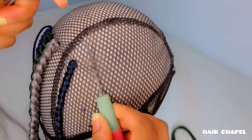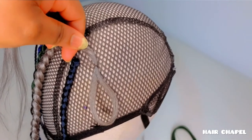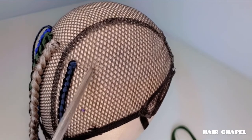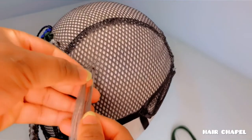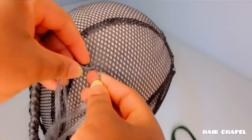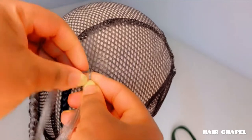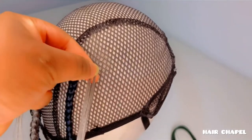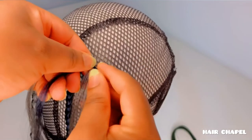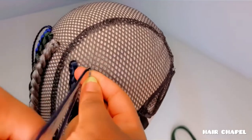Finally, it's the tenth method. We are going to be using the knotless box braid formula here — we are just going to braid a little bit and then add portions of hair, using different colors for one knotless braid.